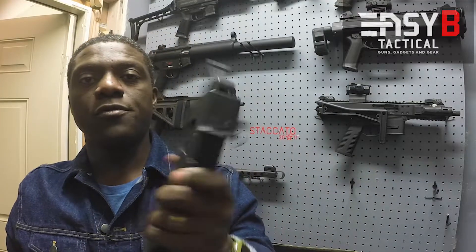AK-47 Loader Magazine Loader — Lula Loader.